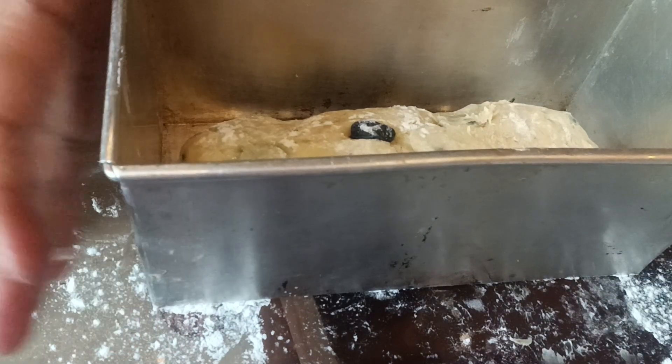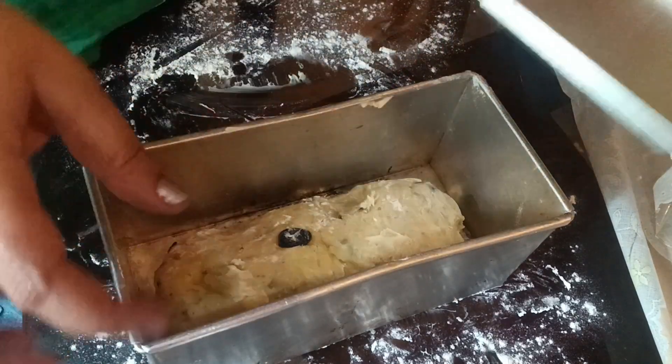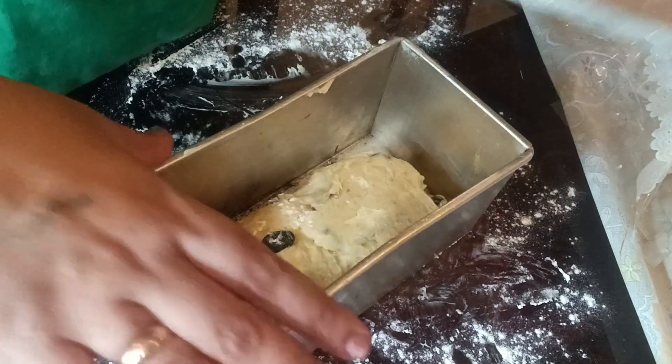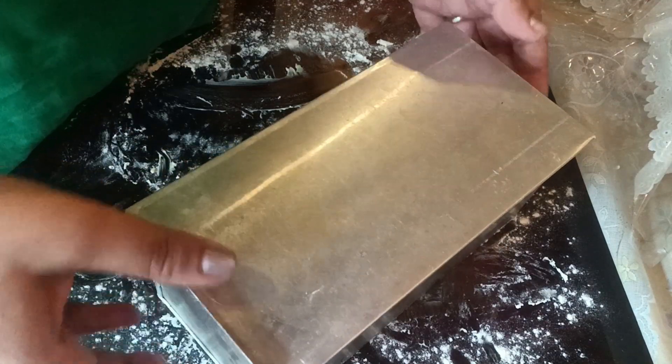Now I'm going to cover it for a while and allow my dough to rise again, and then bake it at 180 degrees Celsius for around half an hour.